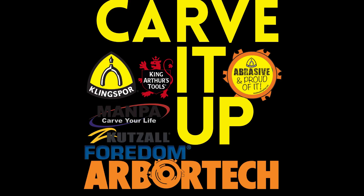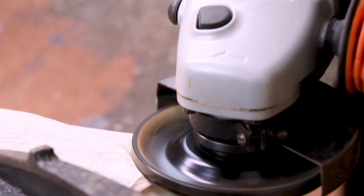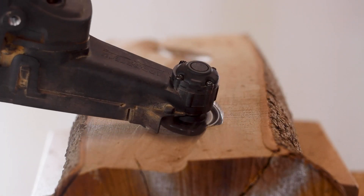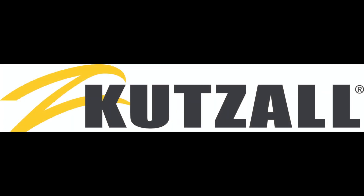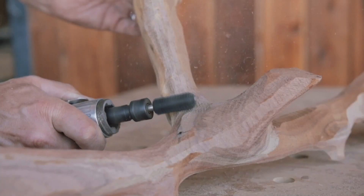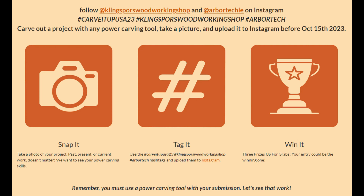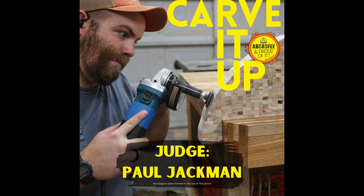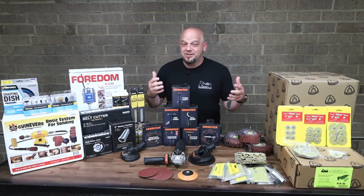Hey, did you hear about the Carve It Up 23 sweepstakes? The Carve It Up 23 sweepstakes? What's up, everybody? Chris back at you with Kling Spores Woodworking Shop, and we are here talking about the Carve It Up USA 23 sweepstakes.